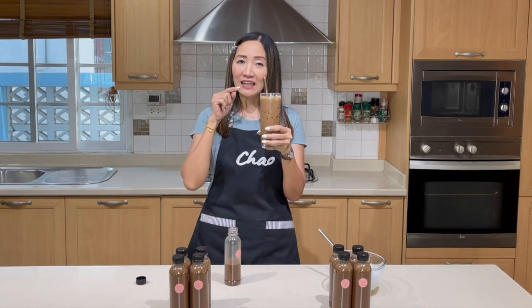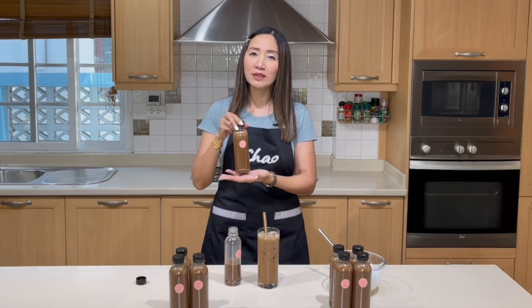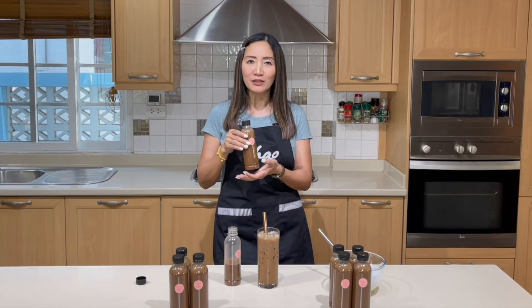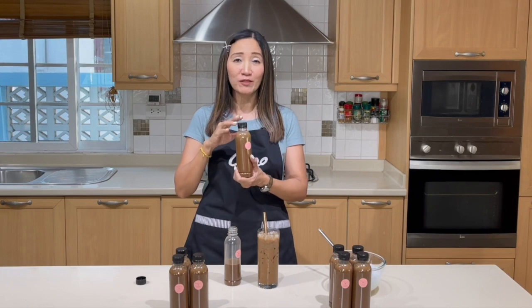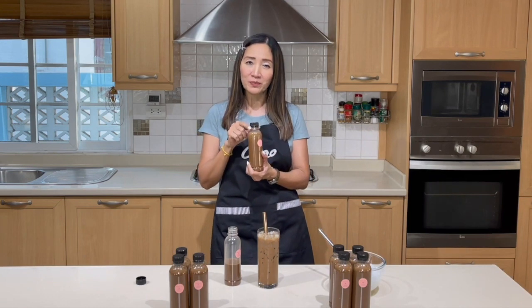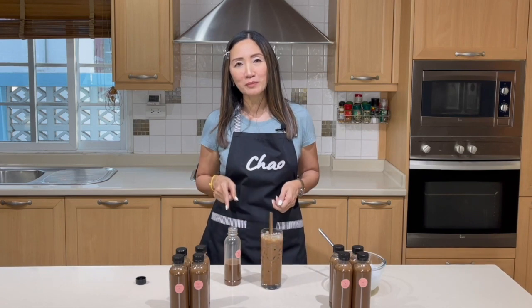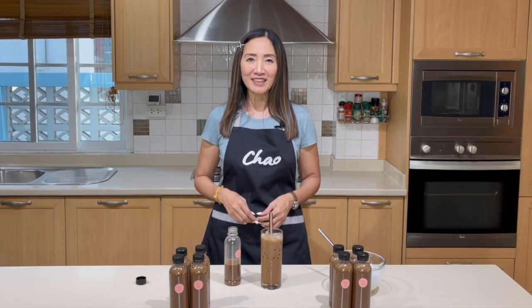It's delicious — for me the sweetness is just right. So one 300 ml bottle can make two cups of 16 ounces with a glass full of ice. You can make these bottles, keep them refrigerated, and grab them and go — take them to work, to school, make them for friends and family, or add them to your catering business. Don't forget to click the subscribe button, like, comment and share. If you have any questions about this recipe, do let me know. Stay safe, thank you for watching — ciao for now!